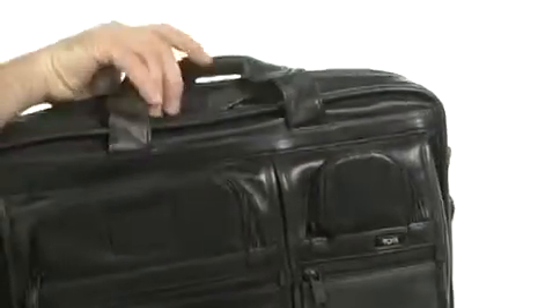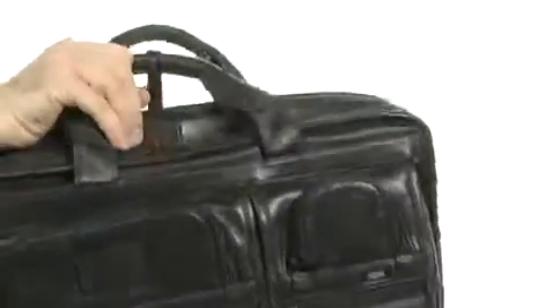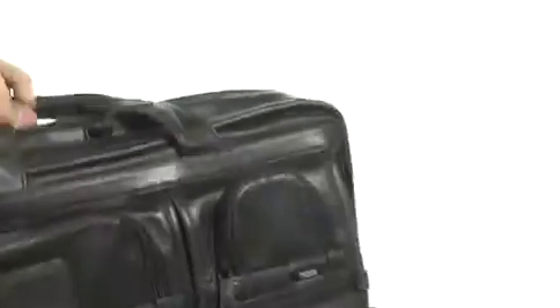This bag is made of Nappa leather. You can see there's a handle system on the top and an adjustable crossbody strap. I'll pull that around so you can see it — it has neoprene in it, which is squishy so that it will remember the shape of your shoulder. You can see there's a zipper system on the back here and that actually has a big pocket there. There's even an ID tag.